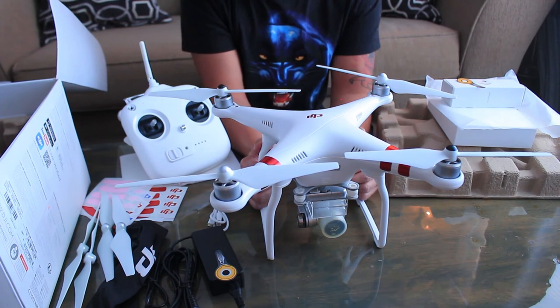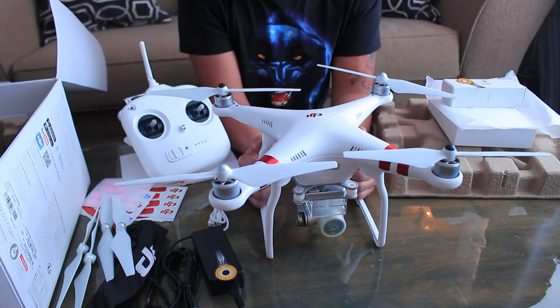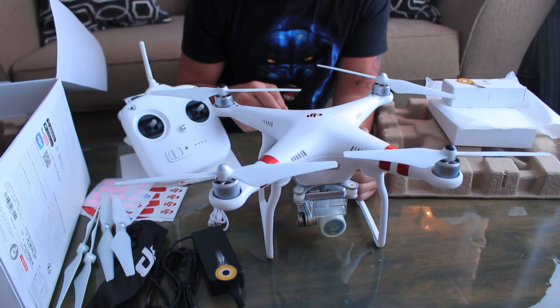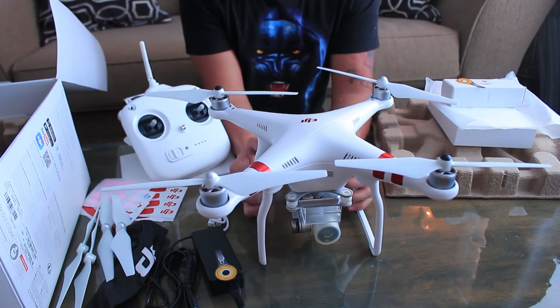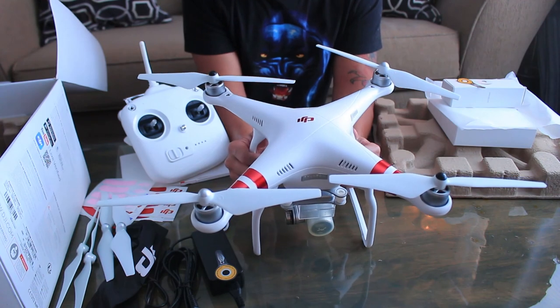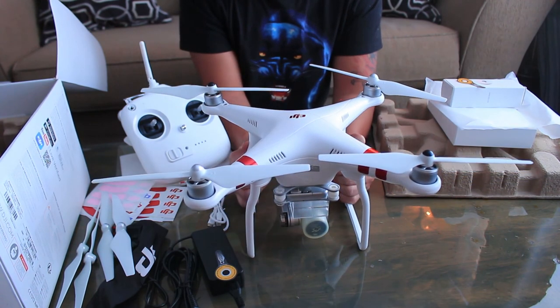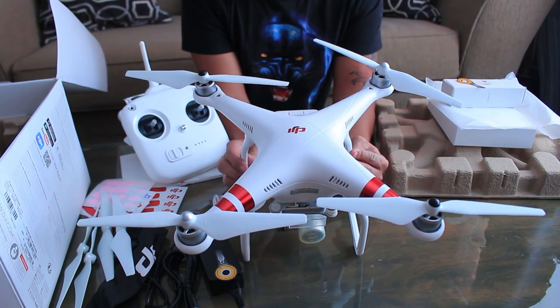If you want to watch a thorough review about this drone, first flight test, impressions, and other stuff like that, I will put some YouTube video links down below in the description so you can check those out. That's the unboxing of the DJI Phantom 3 Standard — my first drone ever! For $399, it's a steal — it's a great deal. Thanks for watching and I'll see you guys on the next one, bye!